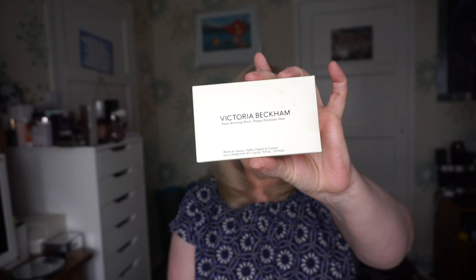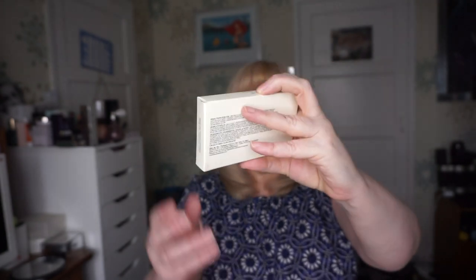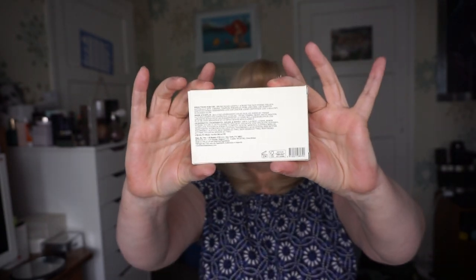So it arrived in a box that's recyclable, with bubble wrap that's also recyclable, which is quite good. Victoria Beckham is all about clean beauty, which is great, and sustainable packaging as well. This is the box the brightening brick comes in.